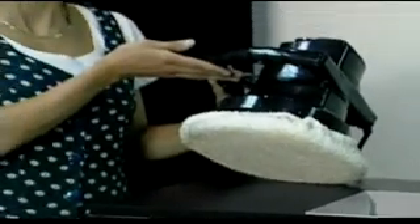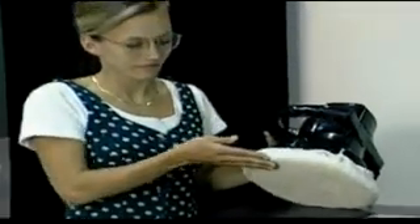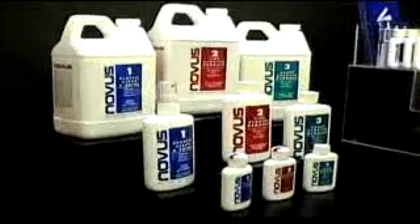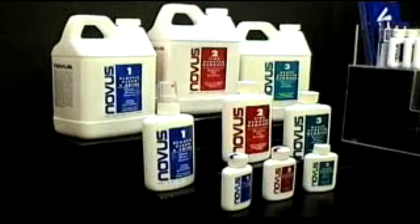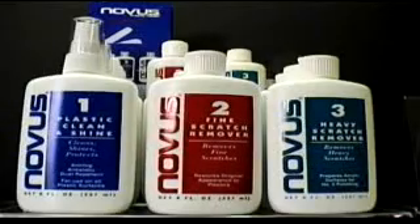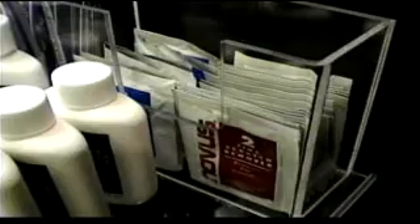Novus Plastic Polish can be applied using a cotton cloth or similar material on an electrical buffer, or can be applied by hand. Use the buffer on the slowest speed possible — a faster speed can burn the surface. Each polish is available in three different size containers. Novus also has available Polish Mates, non-abrasive polishing cloths. If you don't have Polish Mates, we recommend one-hundred-percent cotton cloths.